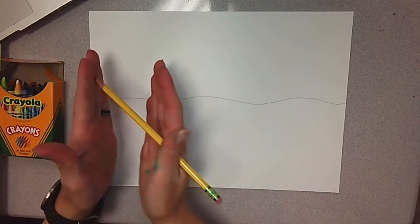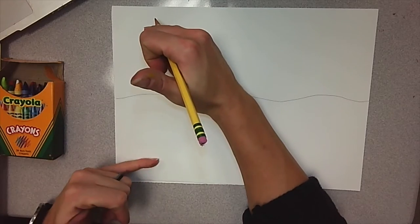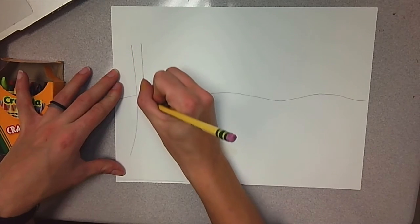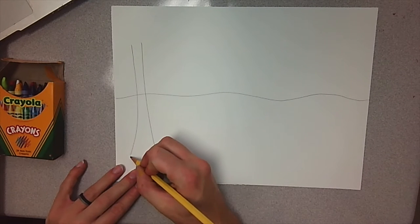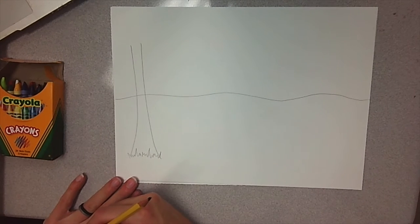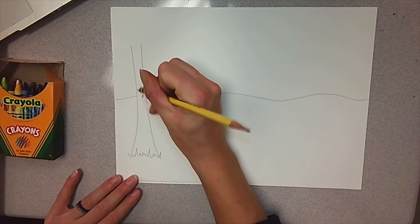If I want to draw the tree close to me, I need to draw it really big and start lower on my paper and end towards the top. To start it, let's make a really big number 11. At the bottom, show where the grass is with a crazy zigzag line. My tree is not see-through, so I want to erase that little line going through my tree. If you don't have an eraser, we can just color over it later.